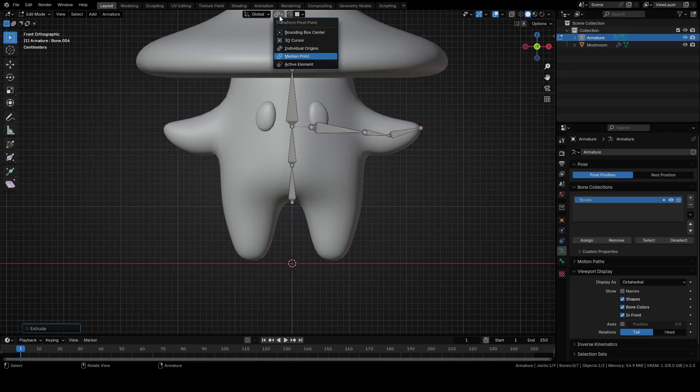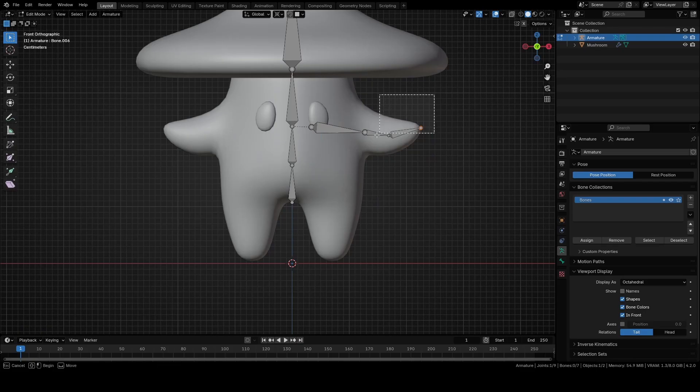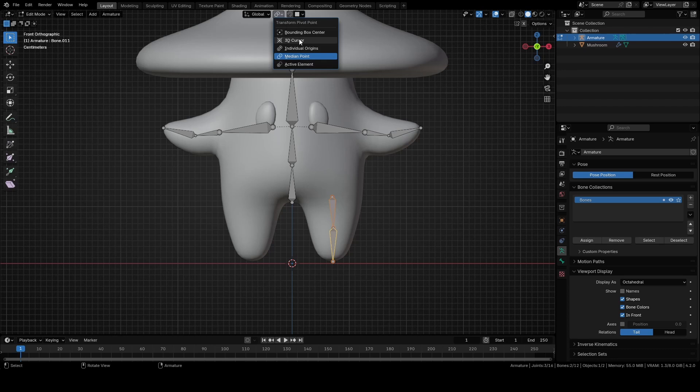Change from Median Point to 3D Cursor. Press Shift plus S and choose Cursor to World Origin. Select these bones, duplicate them with Shift plus D and scale them with S plus X minus 1. Change back from 3D Cursor to Median Point. Select this bone, duplicate it with Shift plus D and move it with G. Rotate it for around 178 degrees and move it with G. Select this part and move it with G. Extrude it with E plus Z so that the end goes a bit past the leg. Select both bones, change from Median Point to 3D Cursor, duplicate them with Shift plus D and scale them with S plus X minus 1.